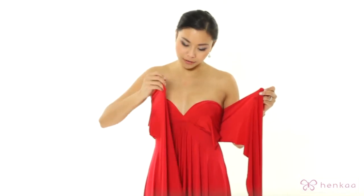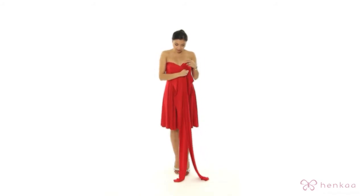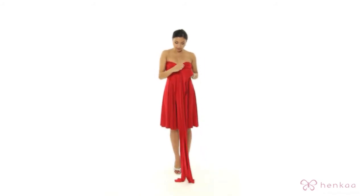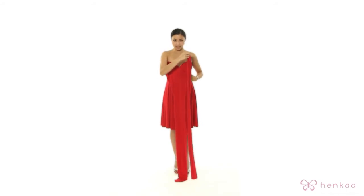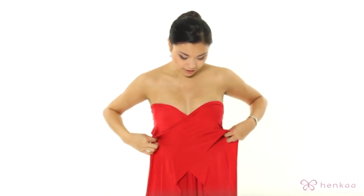So you're going to cross over the top of your chest and come under, and you're going to hang on to the other piece so you can switch over. Then take that other piece and cross it over the top of your chest and under as well.